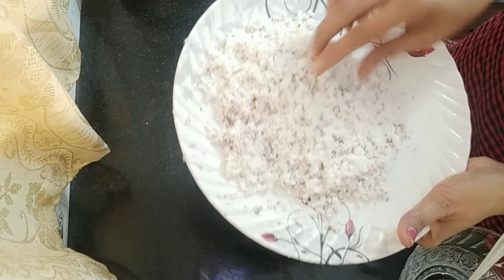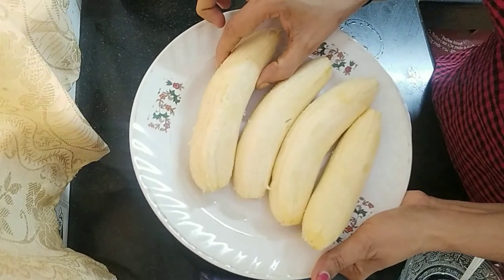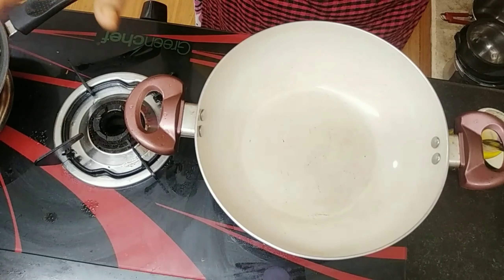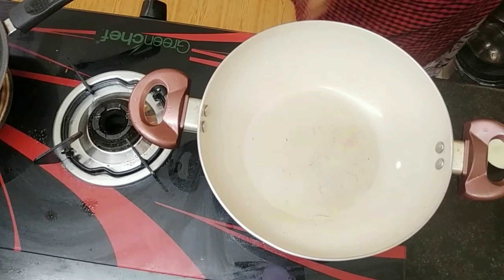I have to take a knife. I will put a pot in the pot and put it in the pot. I will put a little bit of a roast.